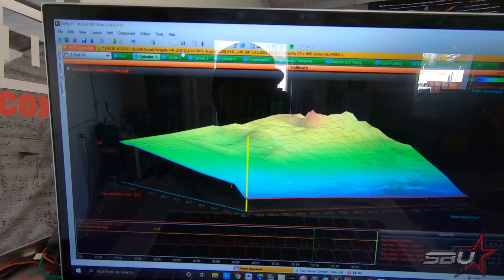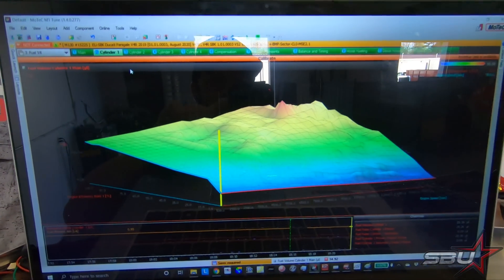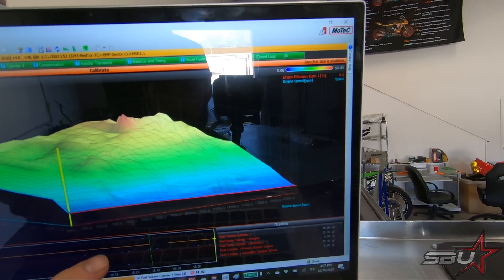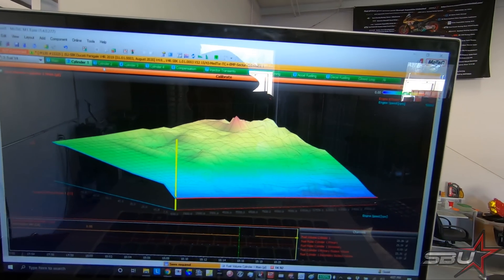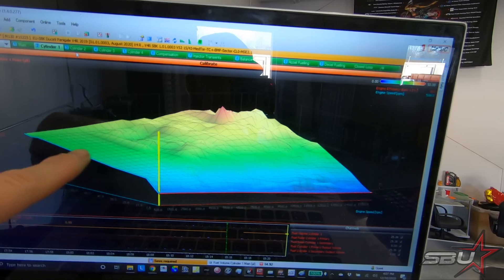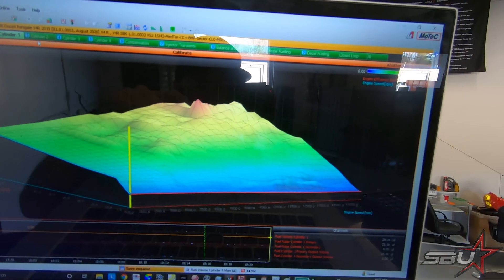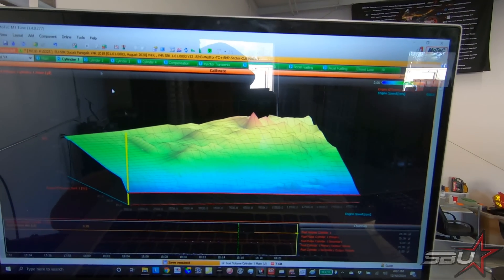This is what M1 Tune looks like. At the top where the mouse is, you can see we have each cylinder — each one represents a different fuel table. Right now we're on cylinder one. The bottom axis is engine speed, and the vertical axis is efficiency — you could look at that as load or throttle position; it's basically a calculation but that's an easy way to represent it. This lower-left area is really just an estimate because it's impossible to have 100% throttle at 1500 RPM, so that area isn't tuned.